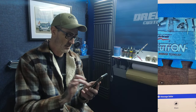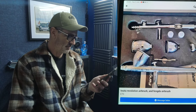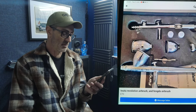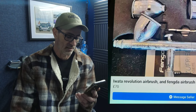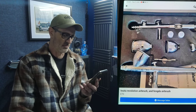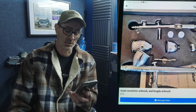This one is an Iwata Revolution airbrush bundled with a 'Fengida' airbrush. You're basically buying the Iwata — throw the other one in the bin. But look at the condition of that Iwata Revolution: it looks like it's been to hell and back, with dried-up clear coat all over it. Not a great sales photo — you'd clean the brush up if you wanted decent money for it. I'd offer about £40 just on the look of it.